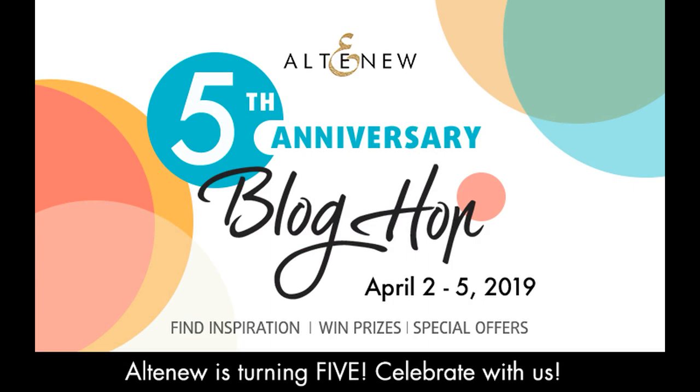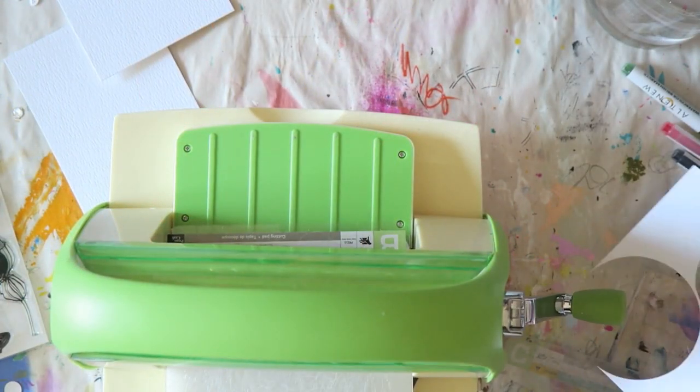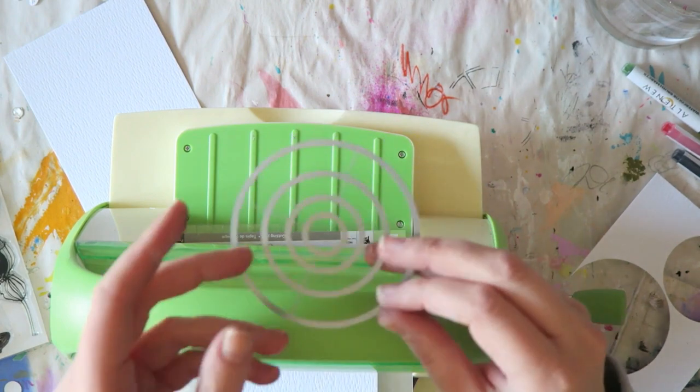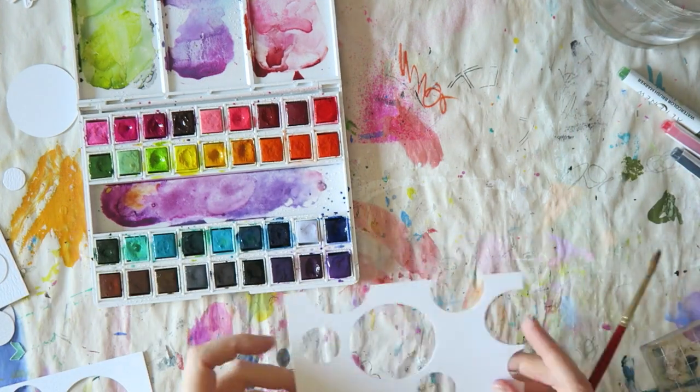Hey everyone, Irit here and I'm really excited to be part of the Altenew 5th Anniversary Blog Hop. This is the layout I will be creating today. There are tons of giveaways, so make sure you go to my blog — there will be a link in the information box below so you can win some of those goodies. Check that out for all the info.